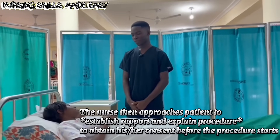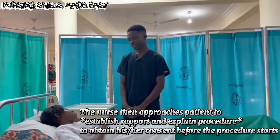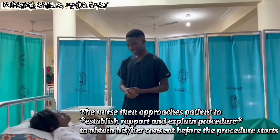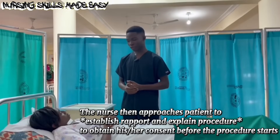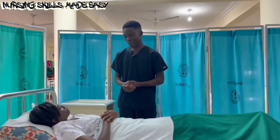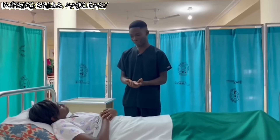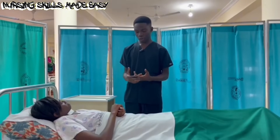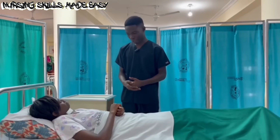Good morning, Sister Fia. Please, how are you doing this morning? I'm also fine. My name is Francis Frenpon. I'm a student nurse from Dungkwa Nursing and Medifit Training College. This morning, I am here to check your vital signs. I will be checking four parameters: your temperature, your pulse, your respiration, and your blood pressure.